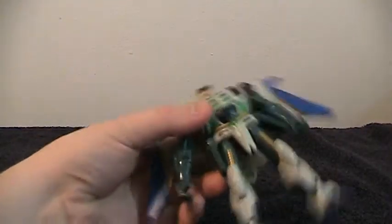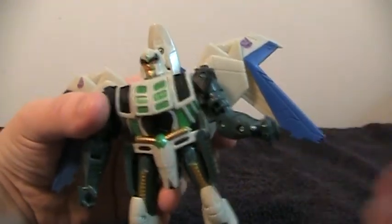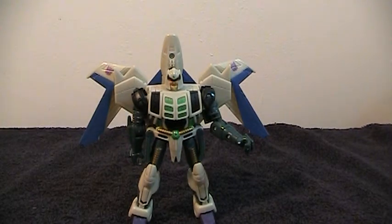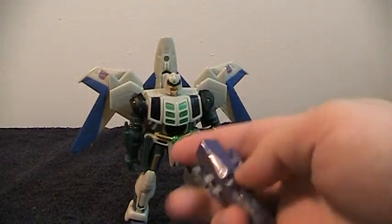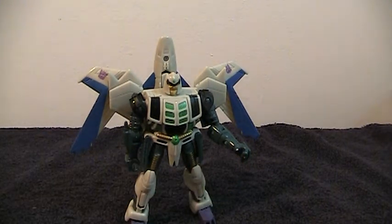The other problem with this figure is that it looks like he's sort of missing part of his thumb, and you can see a stress mark. His thumbs break off very easily. Now, it doesn't stop him from being able to hold anything — he can still hold his guns, and any other 5mm peg of standard size he can hold very well even with the thumbs broken. So it's not that big of a deal. You probably wouldn't even notice, except I haven't yet taken a blade to the stressed plastic to cut it away, so you still see that little white bit.